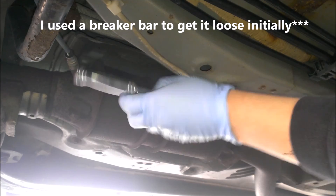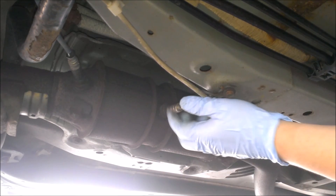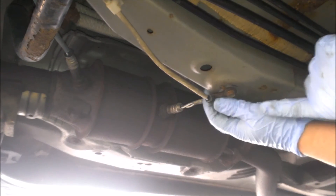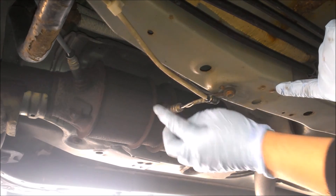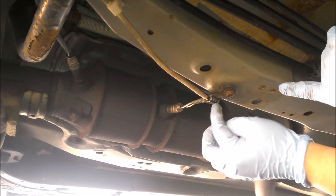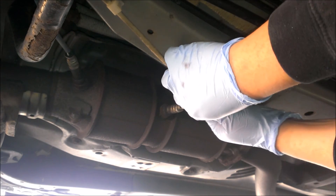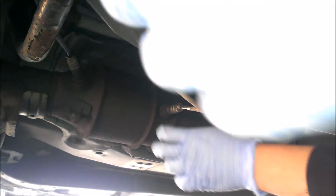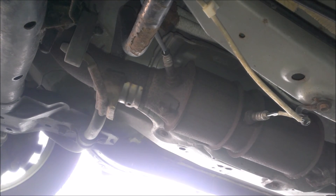Depending on your climate and where you are, this will be a lot harder to take off. Mine was actually pretty difficult — I had to use a breaker bar, but I forgot to record that part. There's a clip right here holding the wiring harness in place. You're going to want to pop that off because otherwise the wire is going to bind and you're going to ruin the O2 sensor, and then you'll have to spend money on that. So pop this off and now it should start spinning off pretty easily.